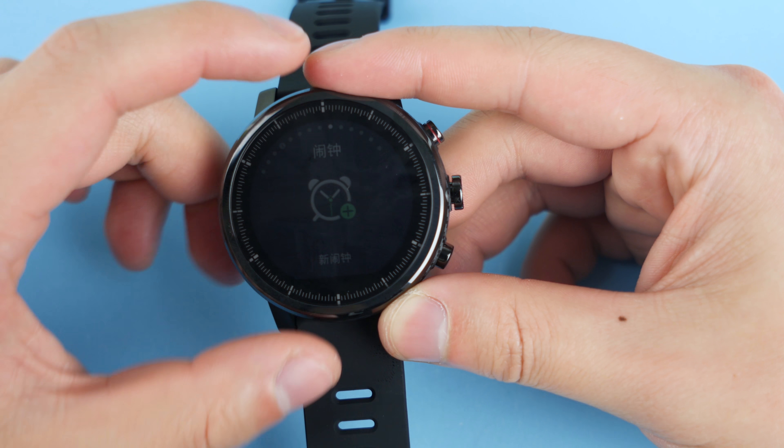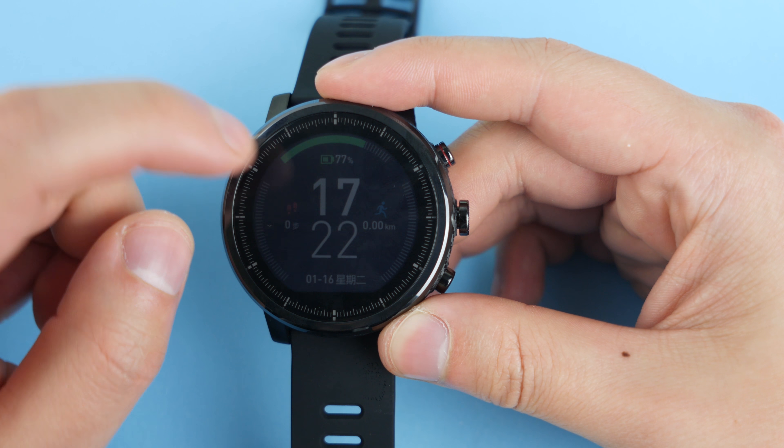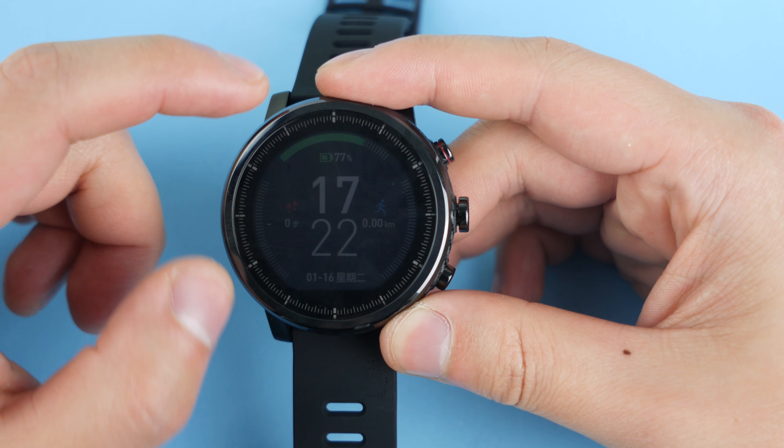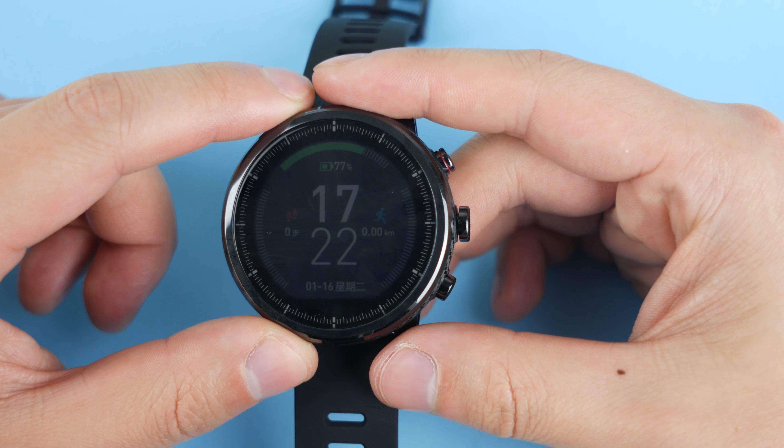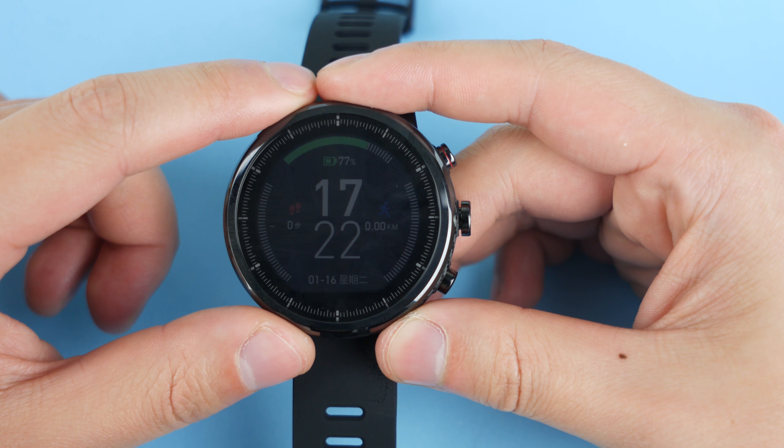Let's go back to the home screen. Be sure to keep an eye out for a comparison between this and the Amazfit Bip, as well as my full review of this Xiaomi Amazfit Pace. Thank you so much for watching. Let me know what you think in the comments down below and I'll see you guys in the next one.